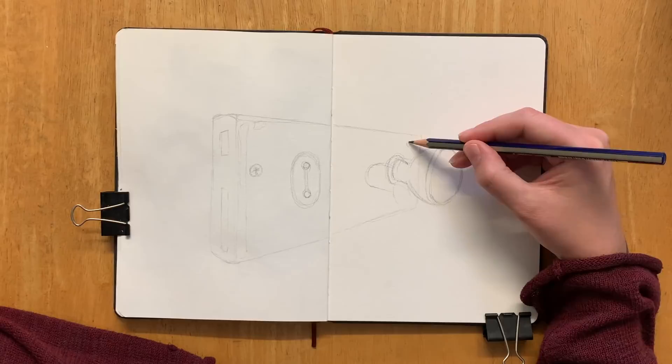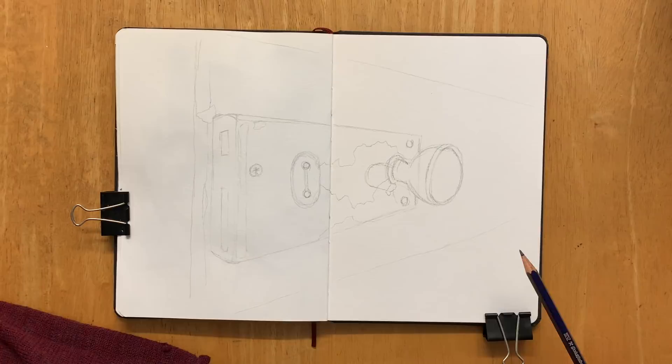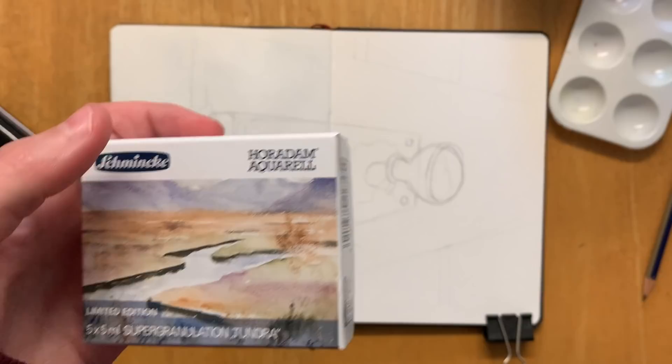First off I'm just sketching it out in pencil — I think this is a B or 2B pencil — just getting the basic ideas in there, the basic shapes, making sure things are in proportion. I think I've actually drawn it a bit too wide, but that's fine, it's just going to add to that kind of forced perspective situation.